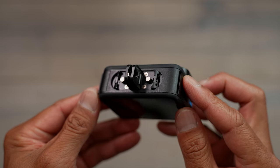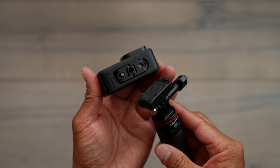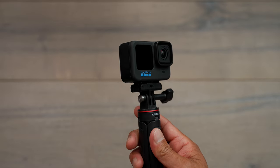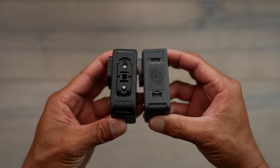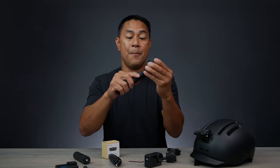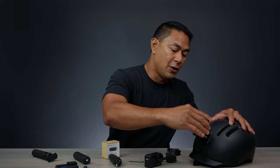Once you get this on here, you have a few different options. You have the DJI mount — which is the magnet and the clips — you can actually put it on just like that. There you go, so now it's very similar to the Action 4. If I wanted to go from this to my helmet mount...